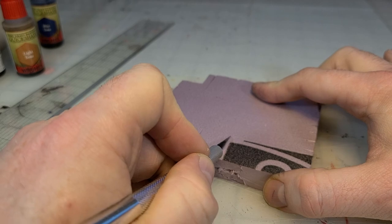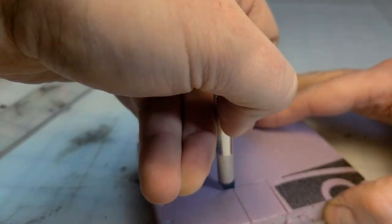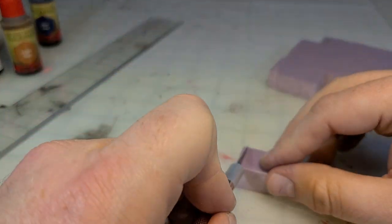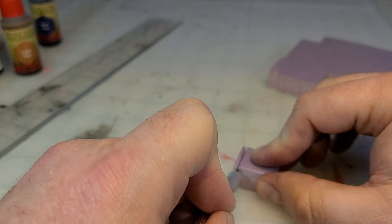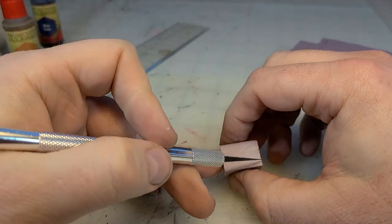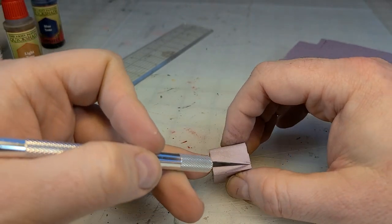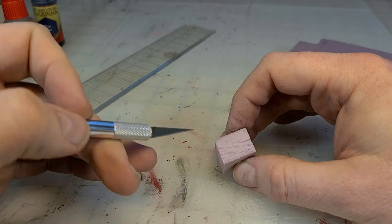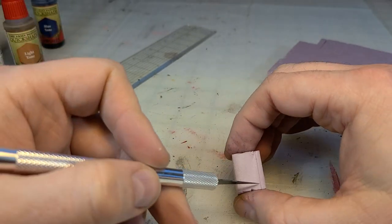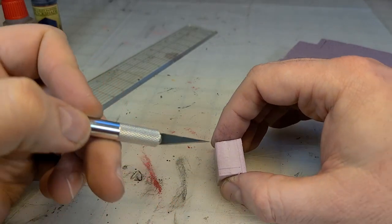With that being said, let's get down to it. I've got a piece of scrap — you don't need much of anything to make these. I cut myself out a little block, and then I just take my X-Acto and I'm going to go around the bottom of one edge, and just cut where the bottom of the board would be, and then along each edge do the same thing.